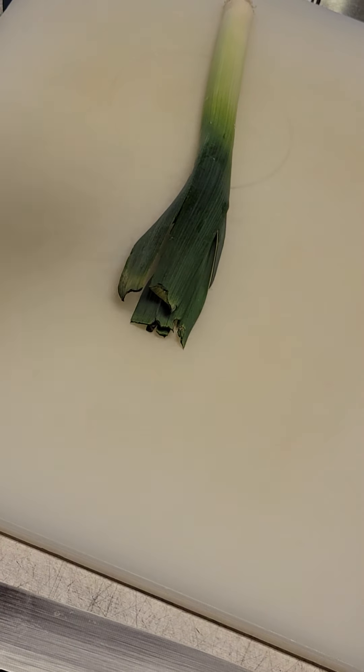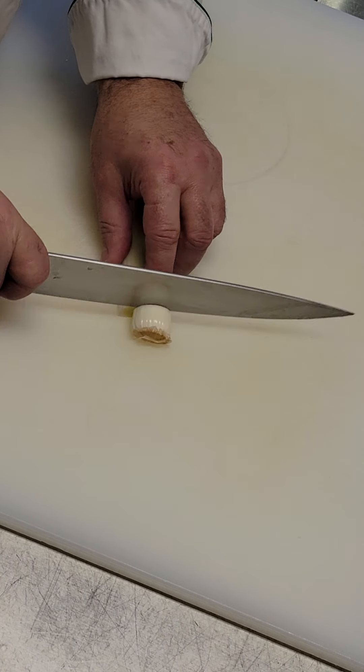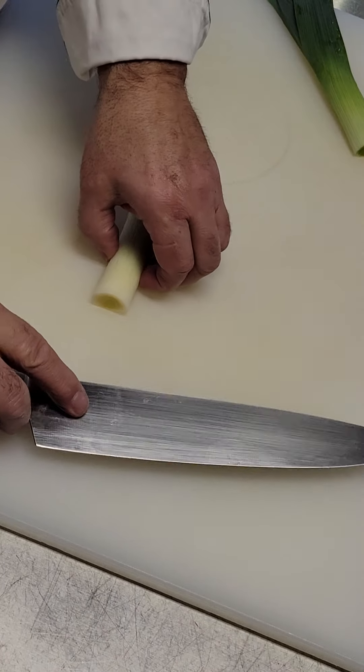All right, so we're gonna do some paysanne. Just watch, I'll show you. I'm gonna cut the end off a little bit, maybe a four inch length just to make life easy.